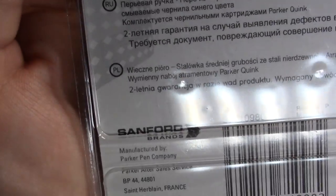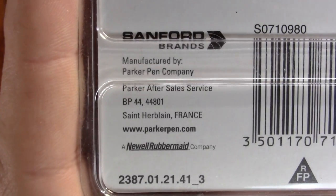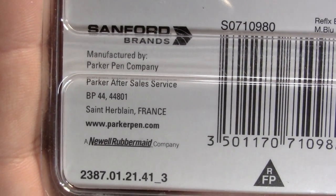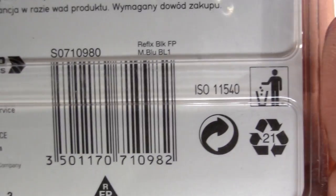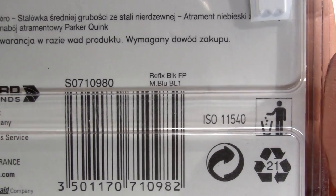And then down here, again lots of other languages, Sanford Brands. And then we have stuff about it being French, and some more stuff if that means anything to anybody.